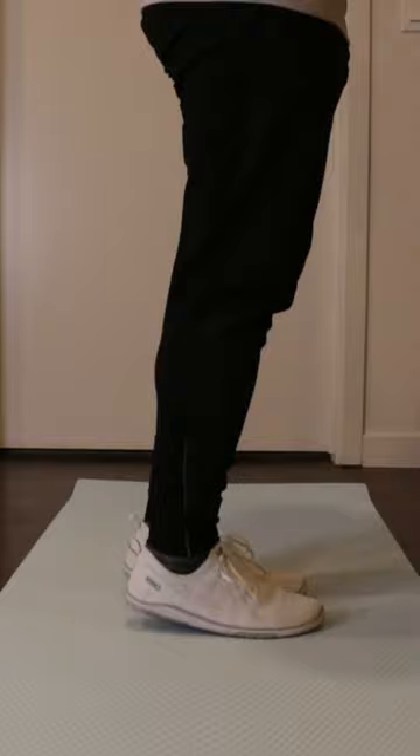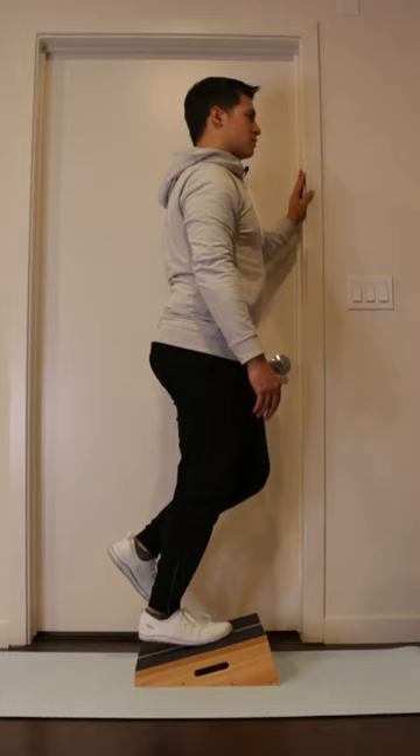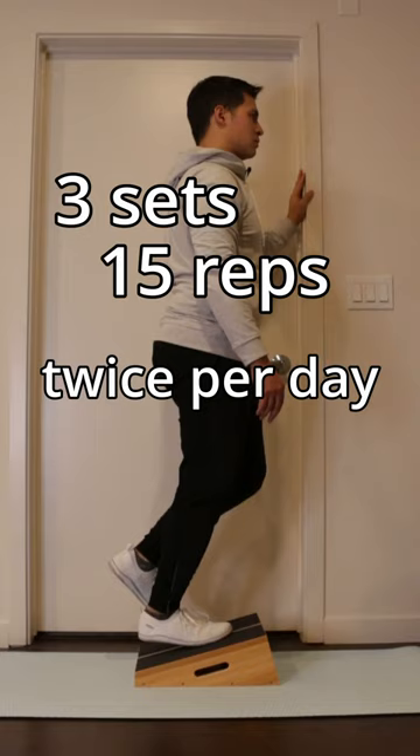There are a couple of common mistakes when performing this program which lead to an under-loaded Achilles tendon and therefore a less effective program. The first mistake has to do with the volume of the exercises. This rehab program is 3 sets of 15 reps performed twice per day with both a bent knee and a straight knee variation, which means 180 reps performed per day, and all of this is performed over 12 weeks.